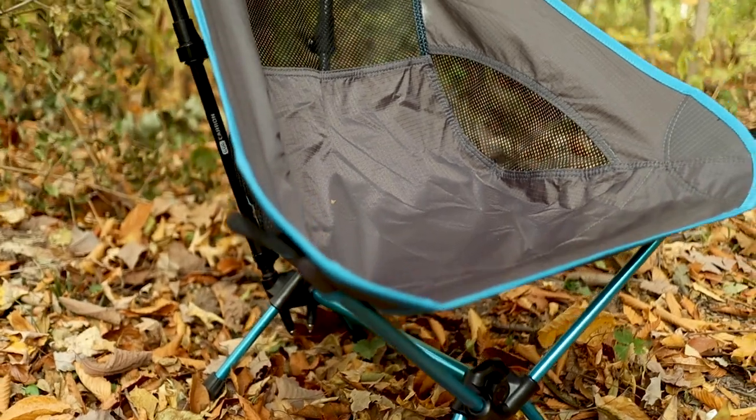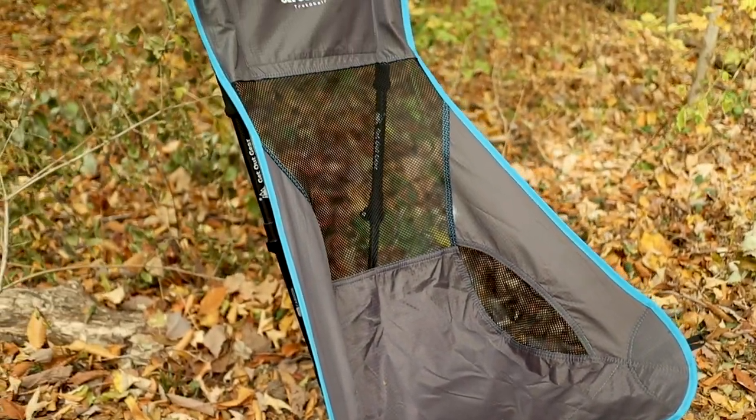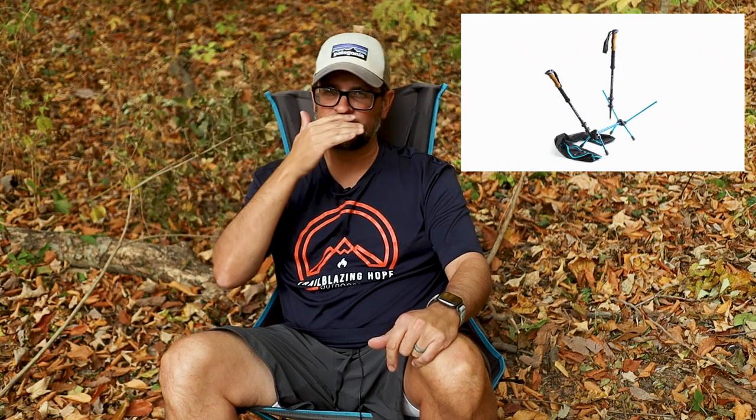It's an awesome chair, and what's great is you can adjust the height. You can raise the poles as high as you want — the higher they are, the more forward you sit. If you want to lay back, shorten them. If you want to sit up, say for cooking food out in the field, raise the chair up more and it'll push you forward. Lots of options with this chair.